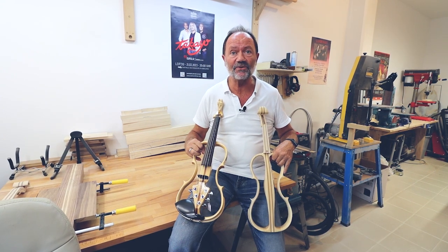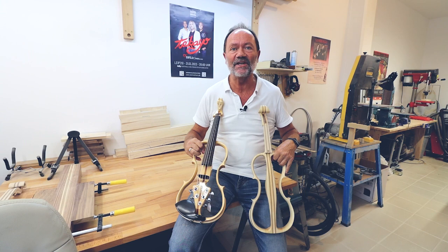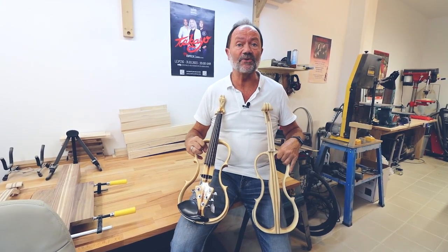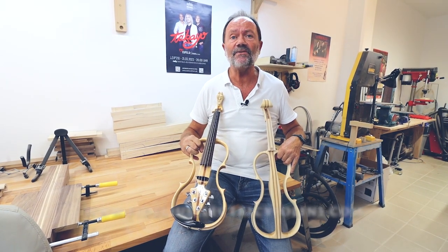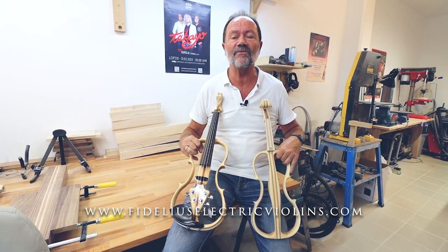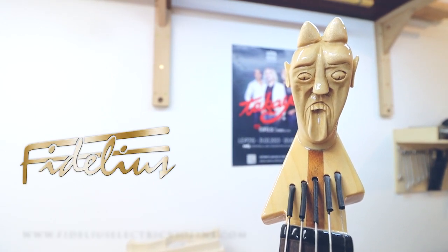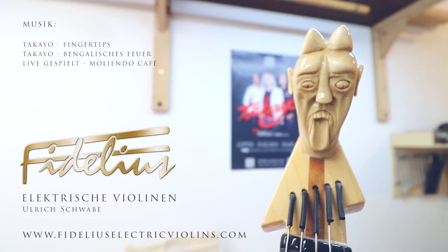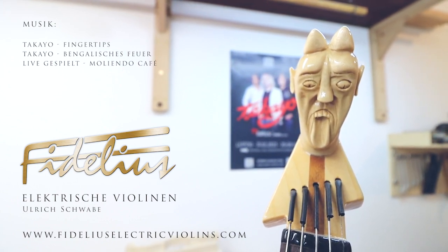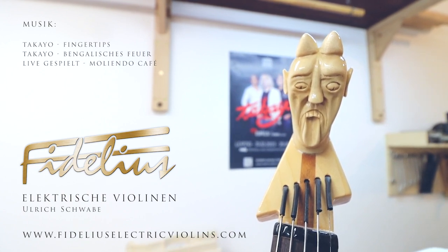Ich möchte mich bei euch bedanken für die Reise in die Fidelius-Werkstatt und den Prozess, wie die Geige entsteht. Wenn ihr mich kontaktieren wollt, könnt ihr es gerne über meine Webseite machen: www.fidelius-electricviolins.com. Dankeschön und Tschüss! Vielen Dank!